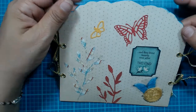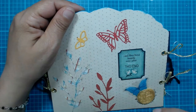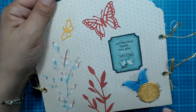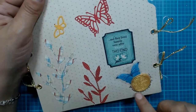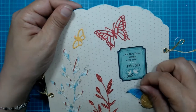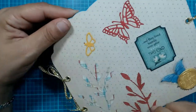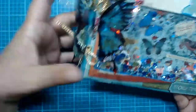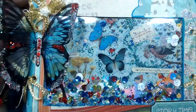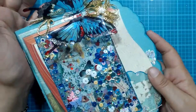I decided to keep it simple and not too bulky, so I just added some die cuts. I die cut some butterflies, some foliage, and excess pieces. I used my wax seal and put my letter C — the initial of my name — and embedded one of my little butterflies in it. It's kind of loose but holding on really well, which was a pleasant surprise. Then I added one of the ephemera pieces from the cut-aparts.